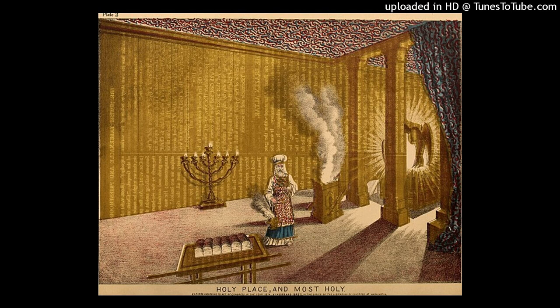He made a grate of bronze network for the altar, under its rim, midway from the bottom. He cast four rings for the four corners of the bronze grating as holders for the poles. He made the poles of acacia wood and overlaid them with bronze. Then he put the poles into the rings on the sides of the altar with which to bear it. He made the altar hollow with boards.